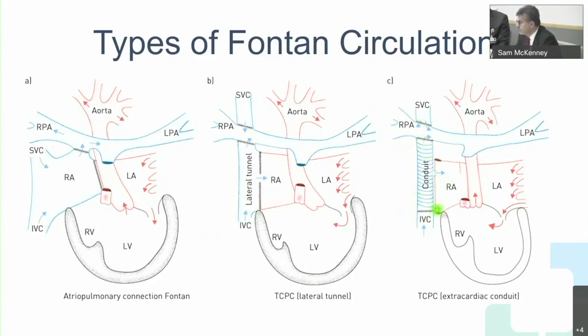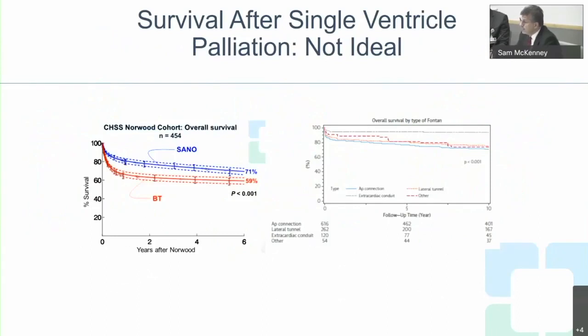The third type, which we use now, is the extra-cardiac conduit — an extra-cardiac tube from the IVC straight to the pulmonary artery, avoiding the entire heart. This is the approach I shared with you before.